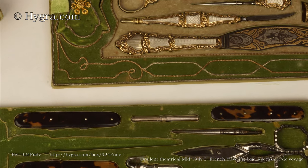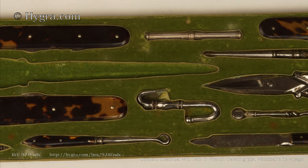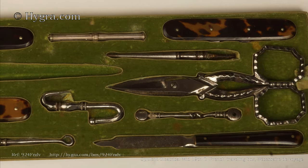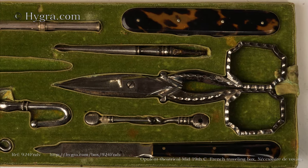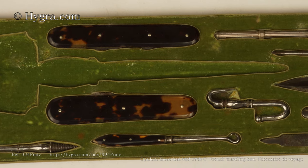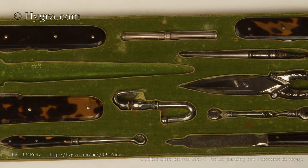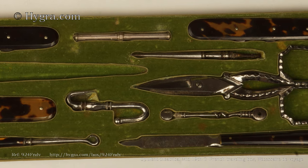There is yet another fitted tray of nécessaire below, with tortoiseshell-mounted folding knives. The cut steel scissors are exquisite. There is a place for a larger pair of scissors which is, alas, missing. There is a small corkscrew and a tortoiseshell-handled nail file.